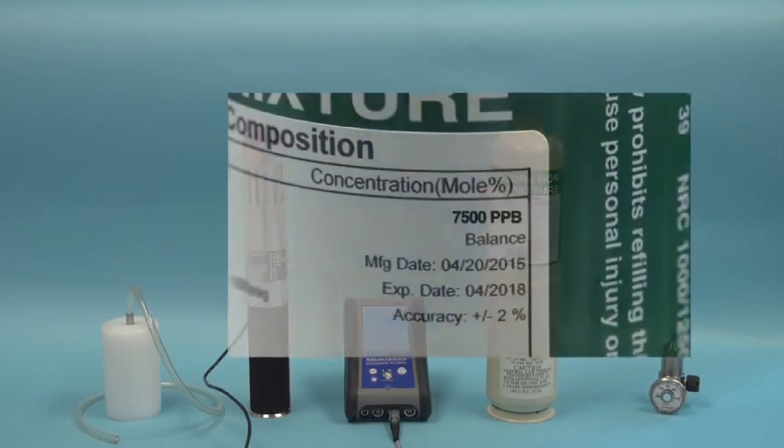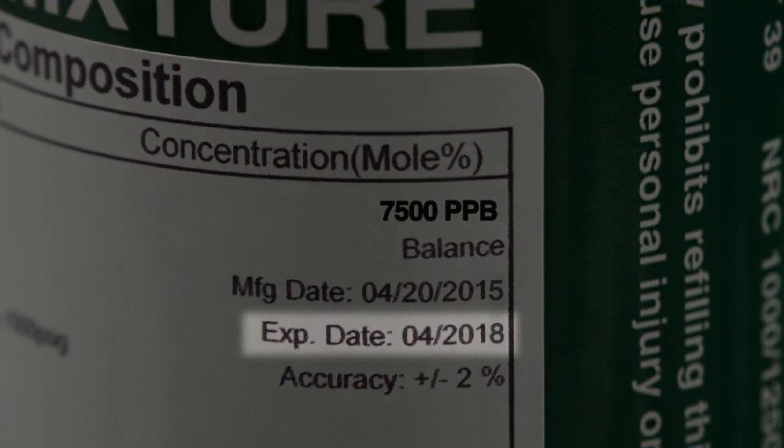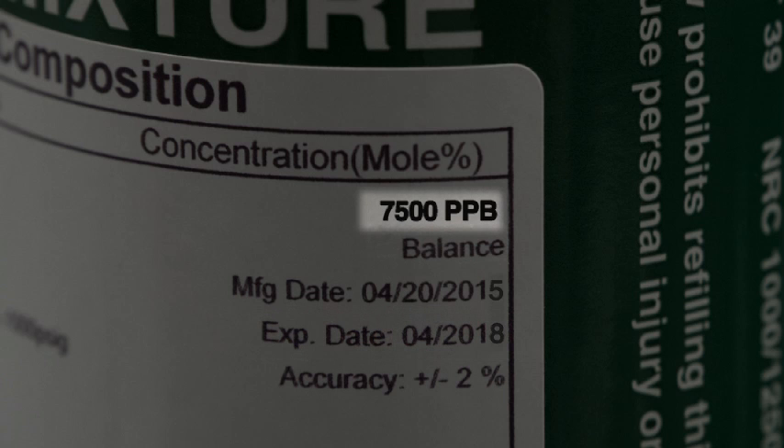Check that the reference gas has not exceeded the expiration date. Pay close attention to verify the specific value of your reference gas, and be sure to discern between parts per million and parts per billion, as shown in this example.